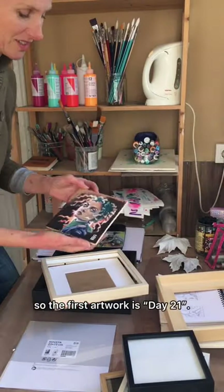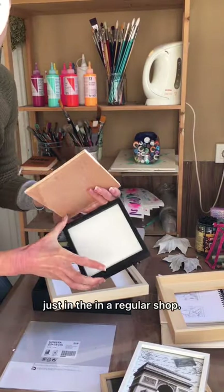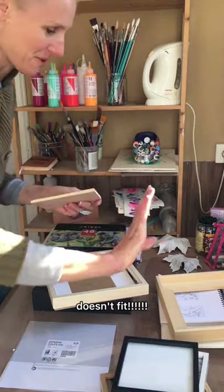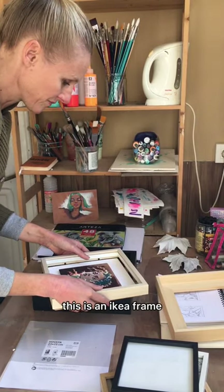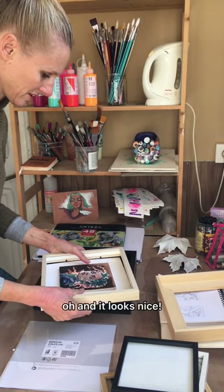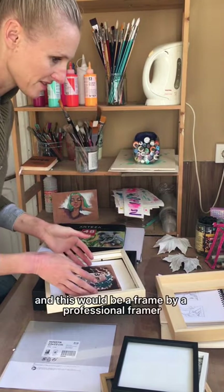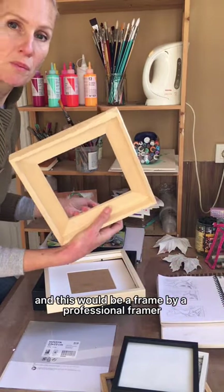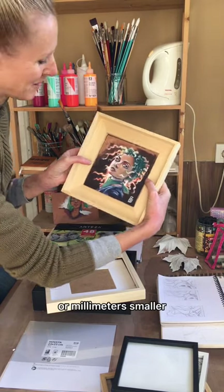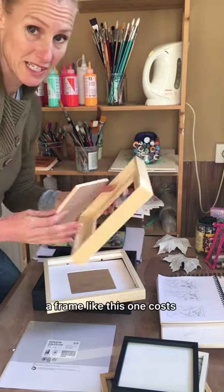Day 21: I bought a nice small square one from the regular shop, but it doesn't fit. This is the IKEA one and I put the mat underneath it as you can see. It looks nice, and if this were framed by a professional framer, they would make it a few centimeters or millimeters smaller so it fits better. I have to say that looks actually nicer.